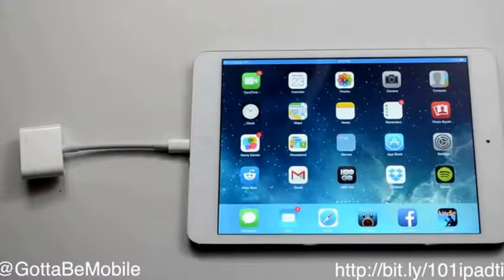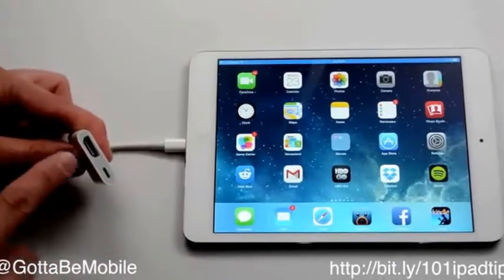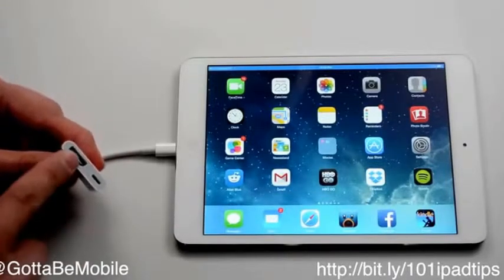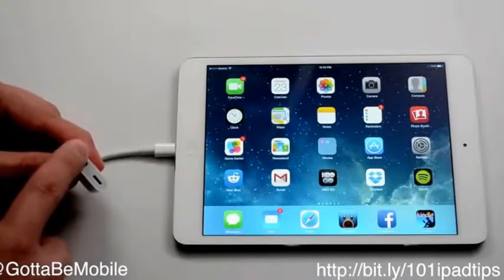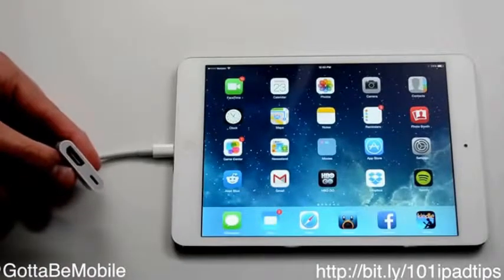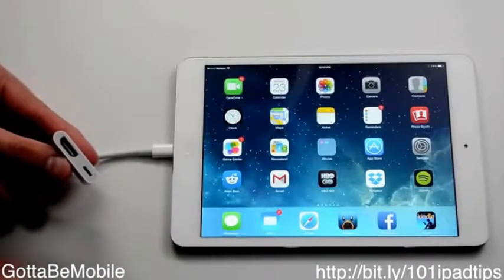Grab an HDMI cable — you can pick one up on Amazon for about seven or eight bucks, or a little bit more expensive at your local mall. After you have that in, you just plug that into here and plug the other end into your HDTV, and you're good to go.